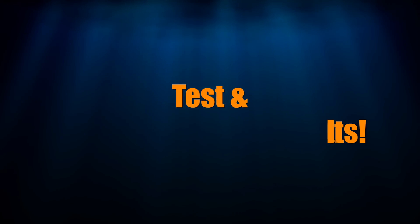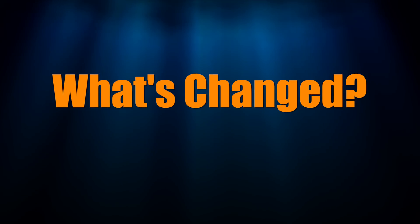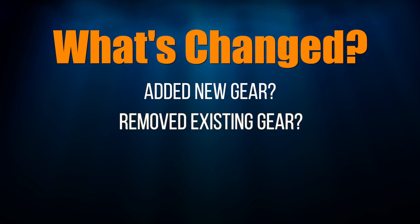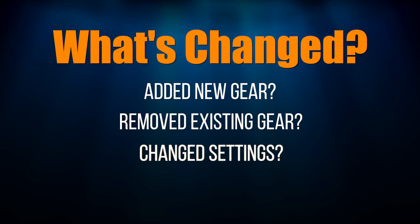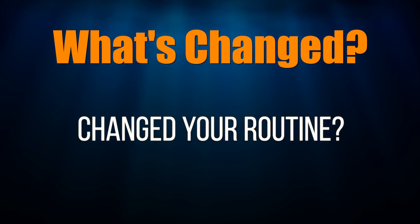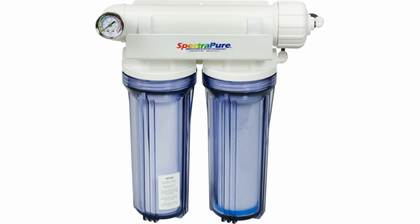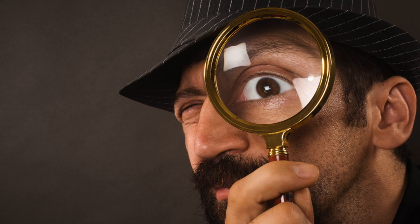If you don't see any test results that are out of the ordinary, the next question to ask yourself is: what's changed in your tank? Have you added new gear? Removed existing gear? Changed settings on existing gear? Added new fish or coral? Have you changed your routine with your tank? For example, you stopped doing water changes, or you ran out of RODI water and had to use dechlorinated tap water. You're on the hunt for something different, as that may have thrown things off in your tank.